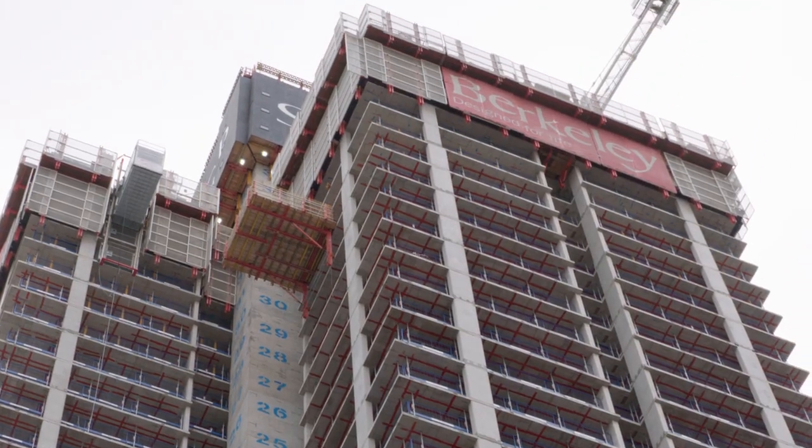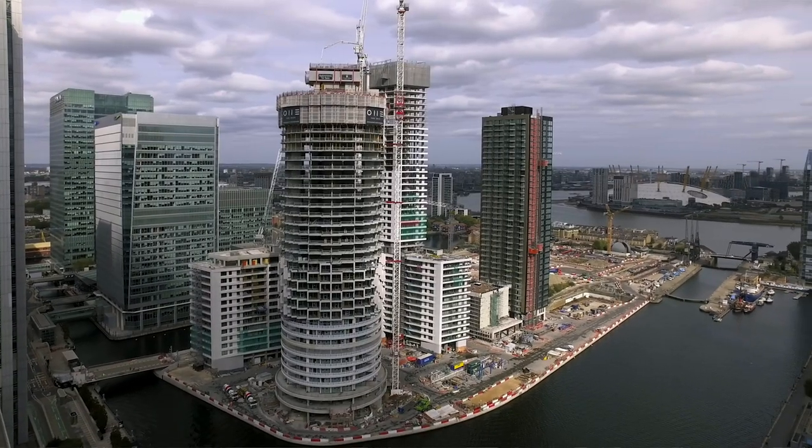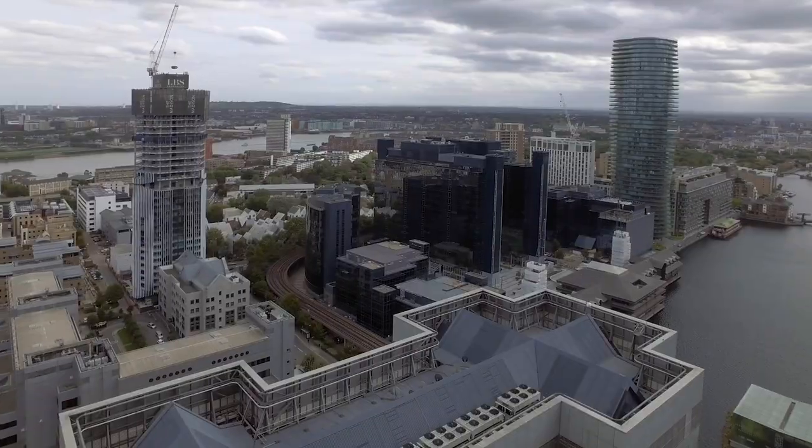South Quay Plaza is a 68-storey residential development located here in the centre of Canary Wharf with a very busy, restricted working environment.